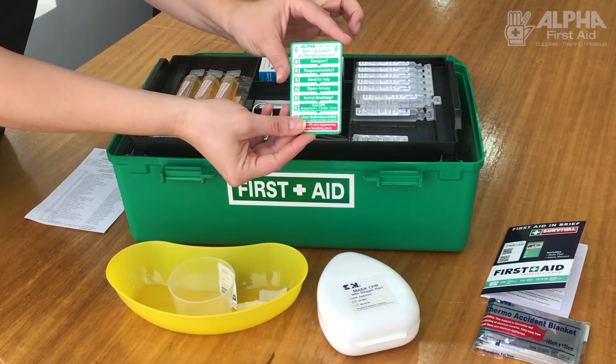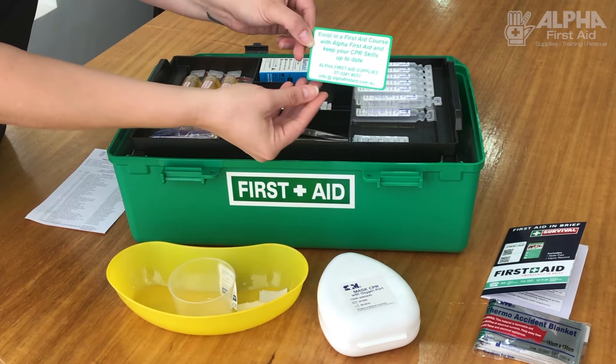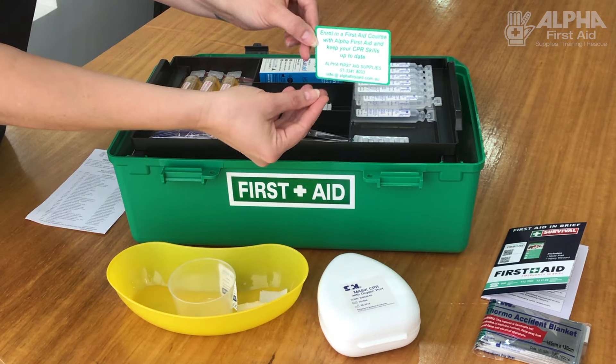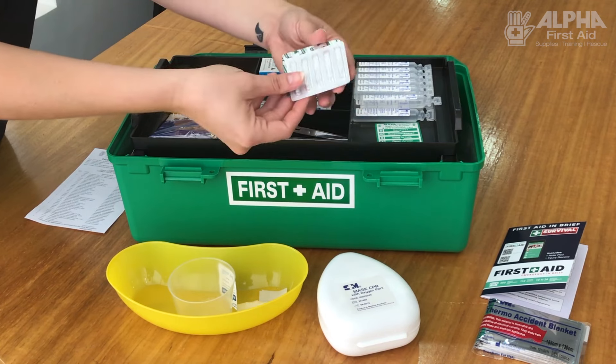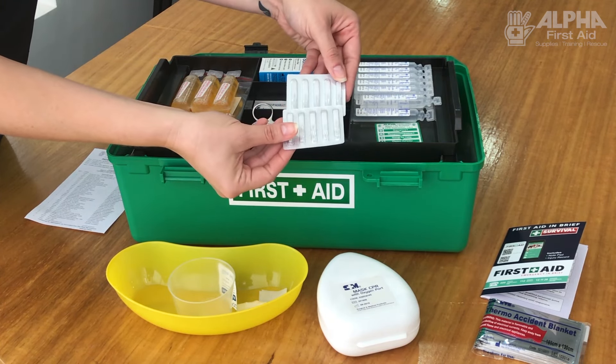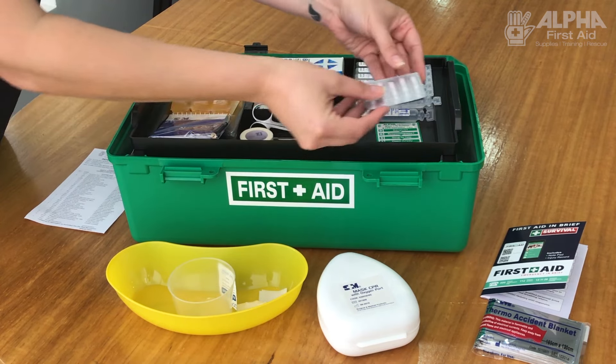A CPR card, separate — you can just go through that quickly, which makes sure that you know what to do in an emergency. And these ones are splinter probes. If you need to dig something out, it has a little tiny end on it — it's a little pick.